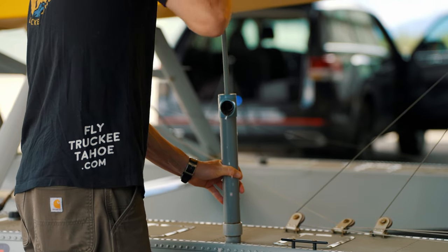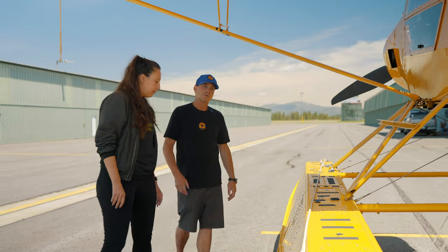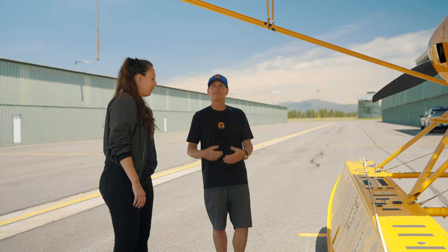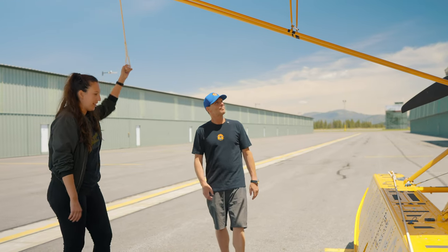These are a really tight set of floats — these are PK 2250s. They're really designed well to work with the swell we have in Tahoe. There's no wind but glassy swell, so there's a lot more movement than I've experienced in my limited float flying.